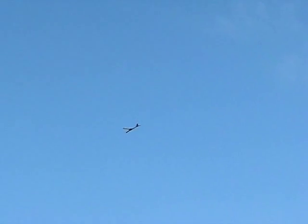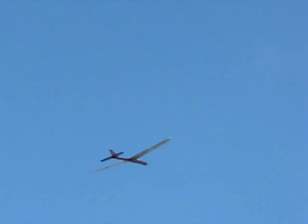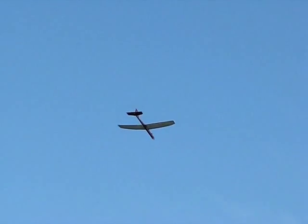Look at it, look at it — that slowed down! You can tell it slowed down right away. Yeah, it's like a sign, man. A little bit of up elevator trim. When you put the motor on, it's going to go up.